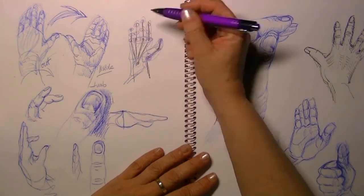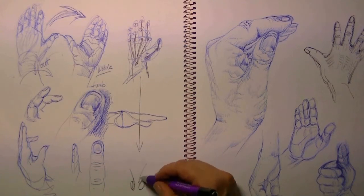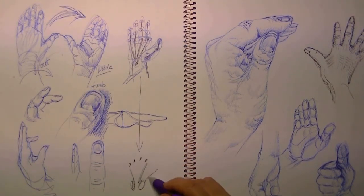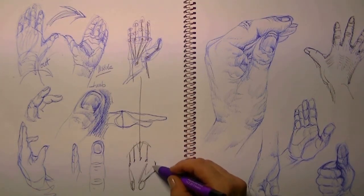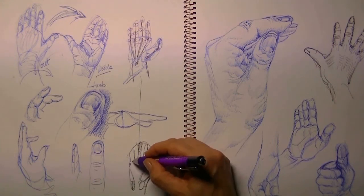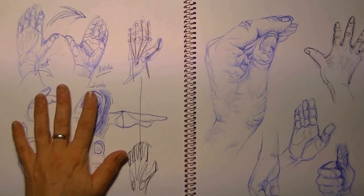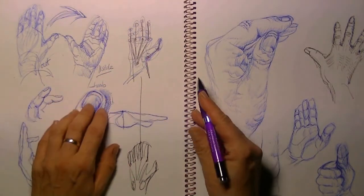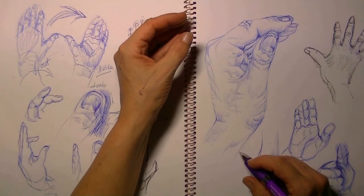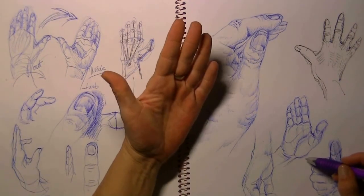I draw with a simple ballpoint because I do not want to erase anything. When I want to study something I take a ballpoint — it's unerasable — and when I mess it up I simply draw another hand. This way I learn a lot about the movement and how all the little pieces are going. Do not erase — just draw, draw, draw, and when it goes wrong just draw another hand.